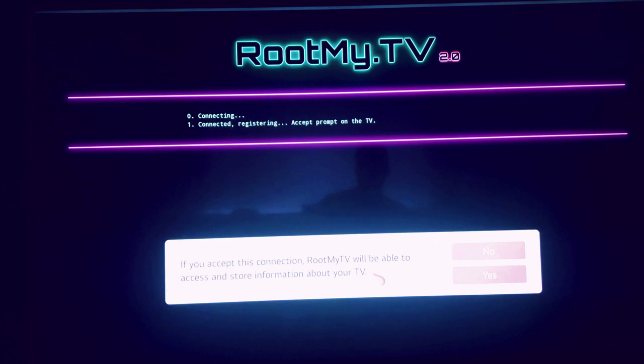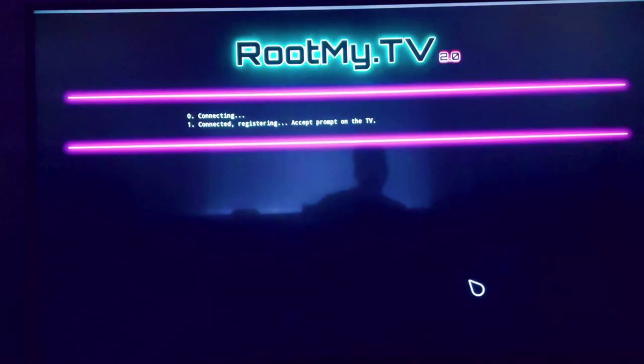Accept the security warning. The exploit will be carried out automatically. During this process, the TV will reboot once, then potentially a second time to complete the installation of the Homebrew channel.